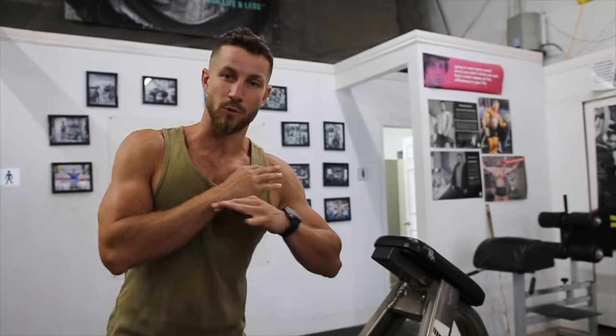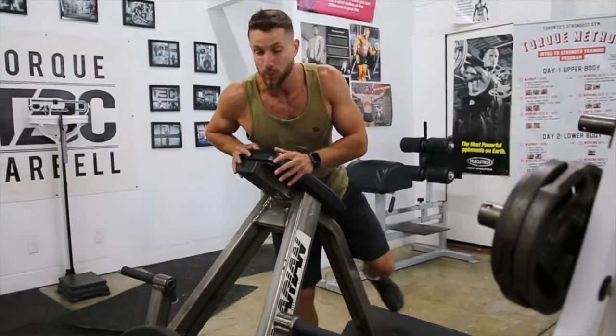What's up everyone? Kyle from Clause's Fitness here showing you my favorite back exercise, the chest supported T-bar row. Without wasting any of your time, let's jump into showing you how to properly do it.